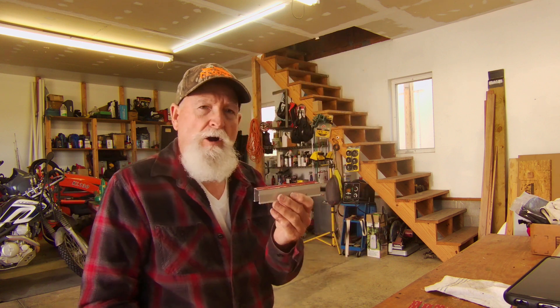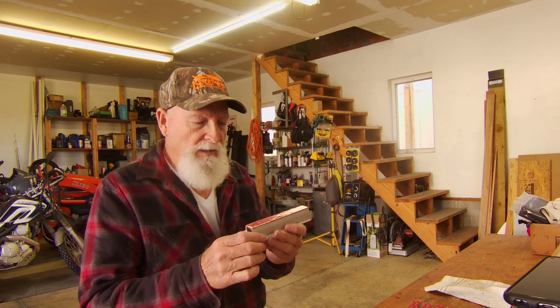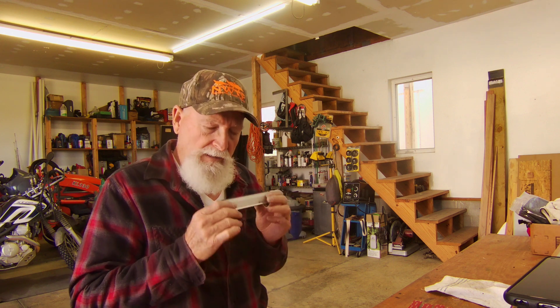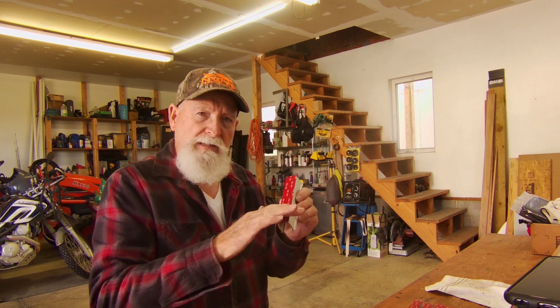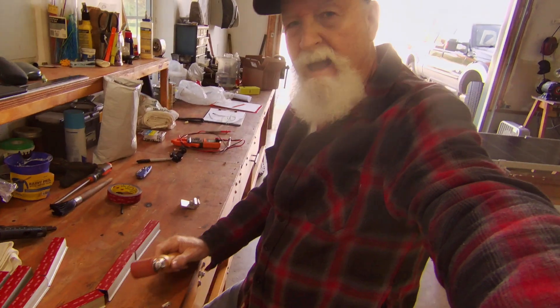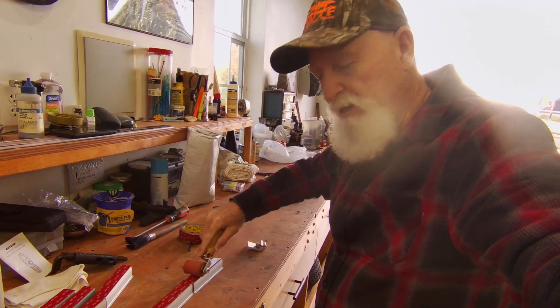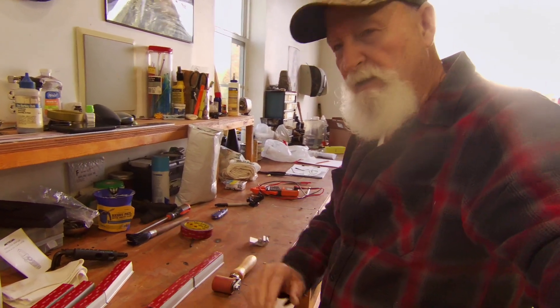I put my VRB tape on. I wanted to ensure that it stuck really well, so I cleaned these all off with paint thinner, and then finished cleaning them with alcohol so they're very clean. Then I took my tape and installed it. I have a hard rubber roller that I use for installing laminates, and I put that down and made sure I got real good contact on all the surfaces where the tape goes.